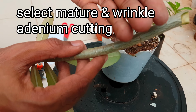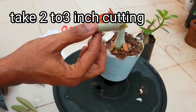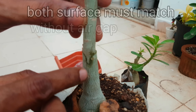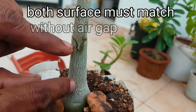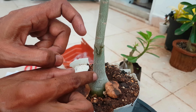Tip number 3: select a wrinkled and mature cutting from your selected adenium plant, and take a 2 to 3 inch long cutting from it. Then gently insert it into the rootstock. The broad surface of the rootstock and cutting must be airtight, like this, without any air gap.